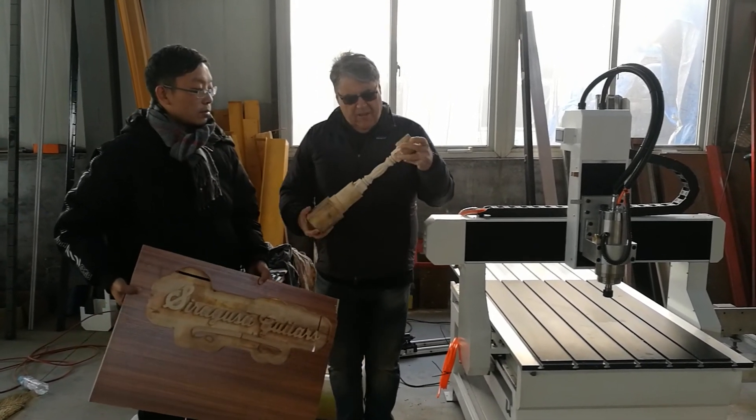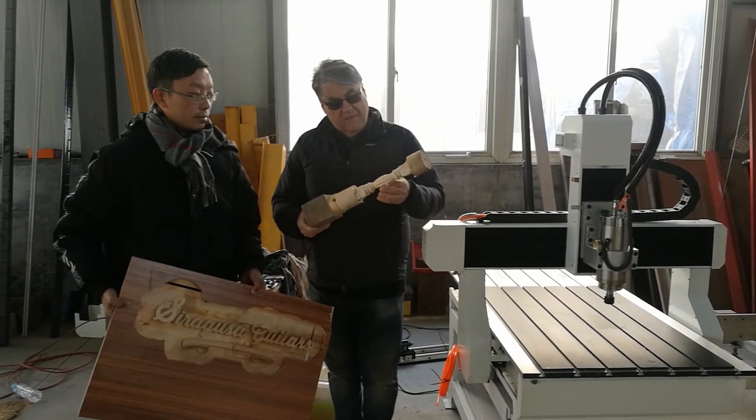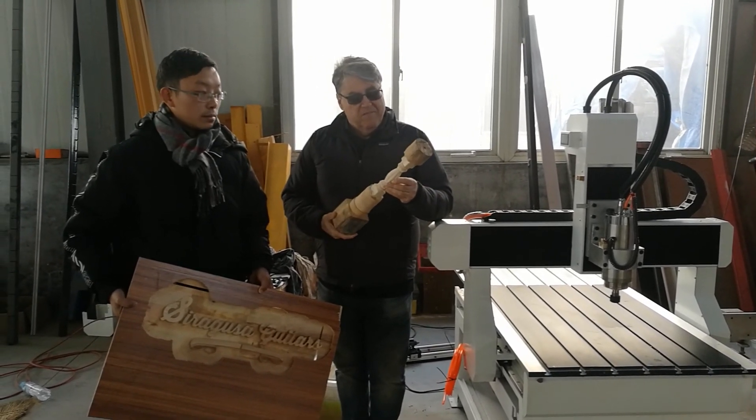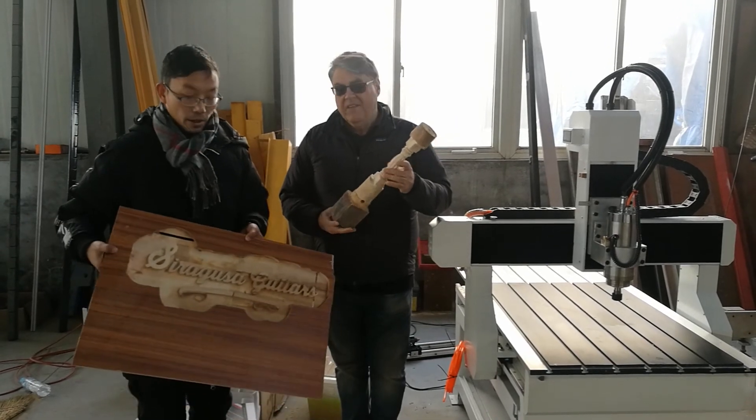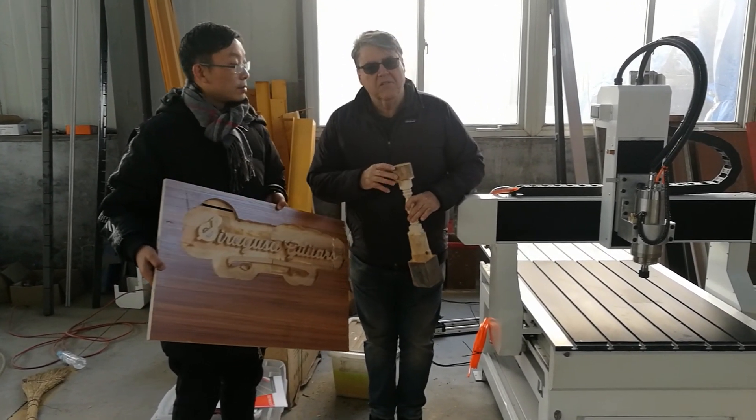We've actually got a fourth axis for it — a fourth axis. This is just one sample that we did and it's come up very well. And a bit of a trial doing the same as well, just on some material here.